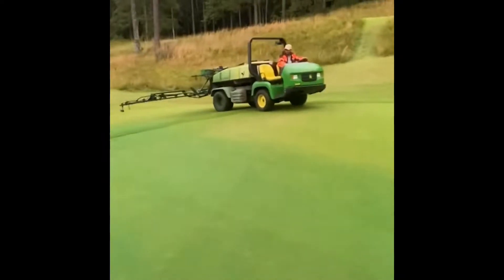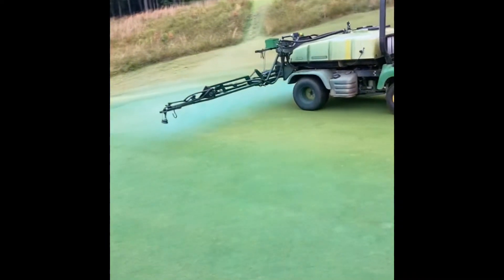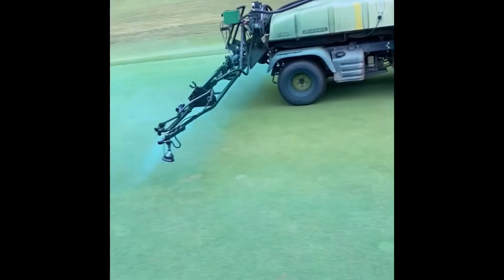Phase two is we're growing grass now, so we're spraying the greens with a growth regulator to shut them down.